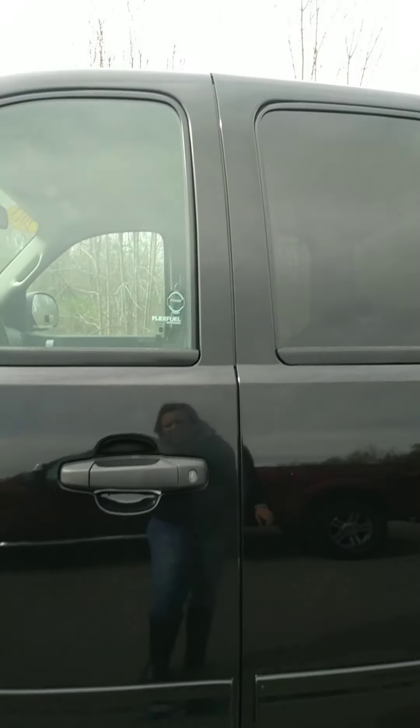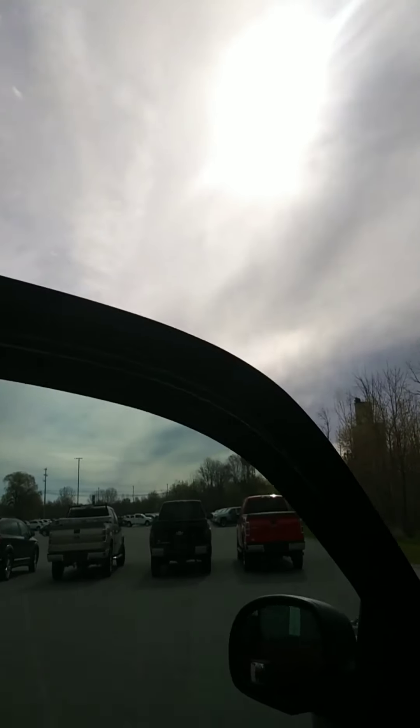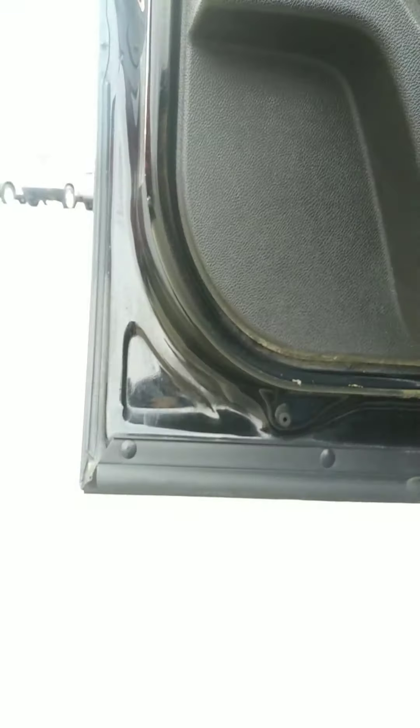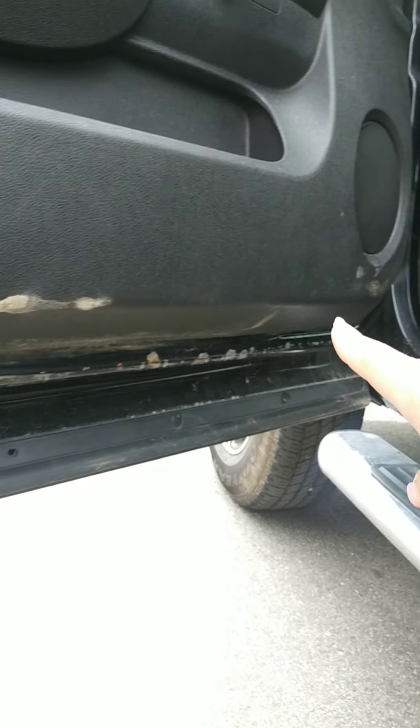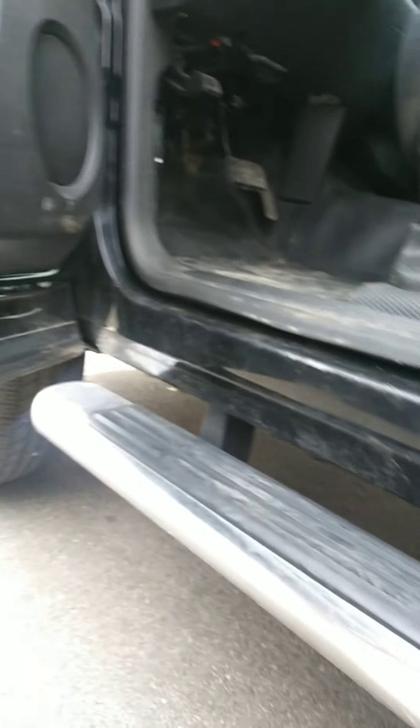Driver door is in good condition. We've got a light little scratch here, but that ain't nothing. Inside the driver door is in really good shape. Take this one with a grain of salt because we have not had time to clean it yet — we just got this one in. So we've got a little bit of rust along the bottom of the door. We've got some stuff we've got to clean up there. But the rocker here looks nice and clean. It's just got a couple little scuffs.